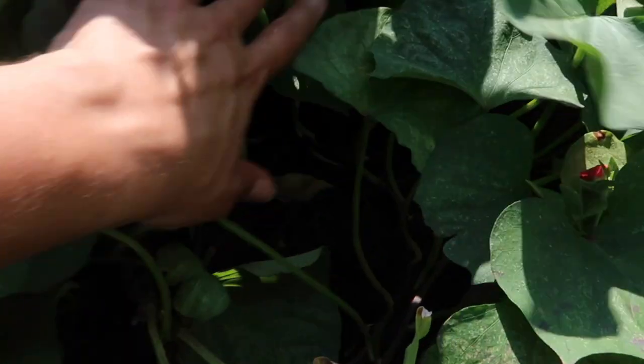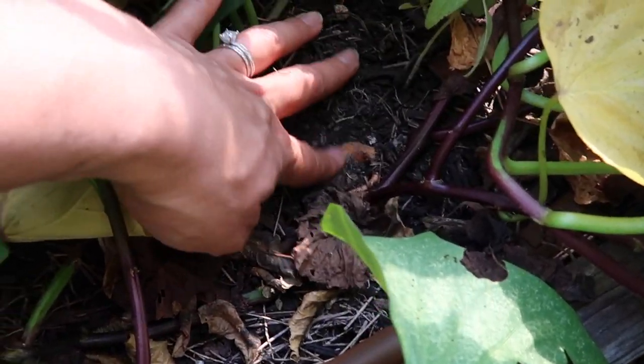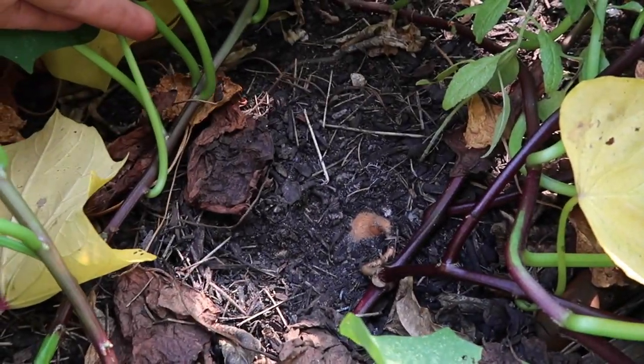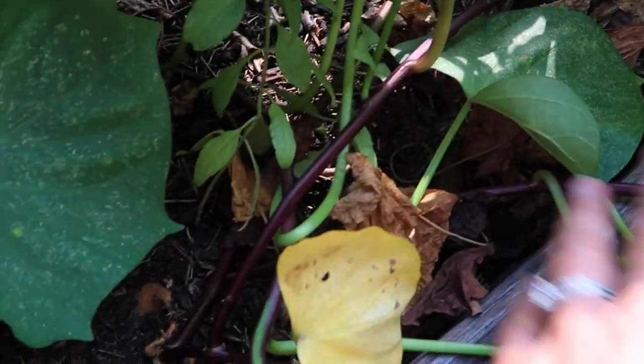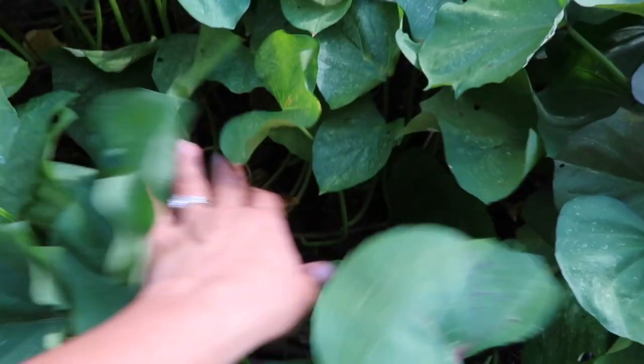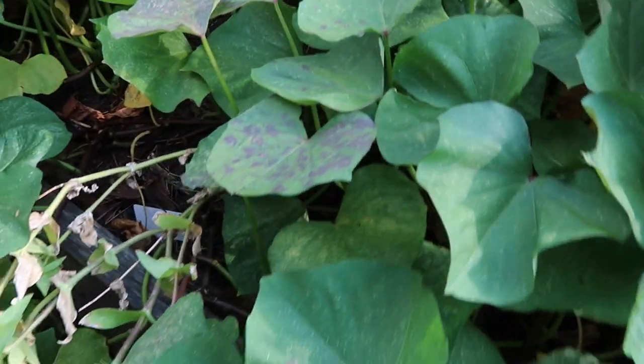Let's keep looking over here. I don't think there's that many. See, one here. Looks like they're just at the tip maybe, because these didn't get a chance to really get on the ground because they're vining out. I might not have that many. I'm afraid to pull them out because I actually love the look of my sweet potato plants.